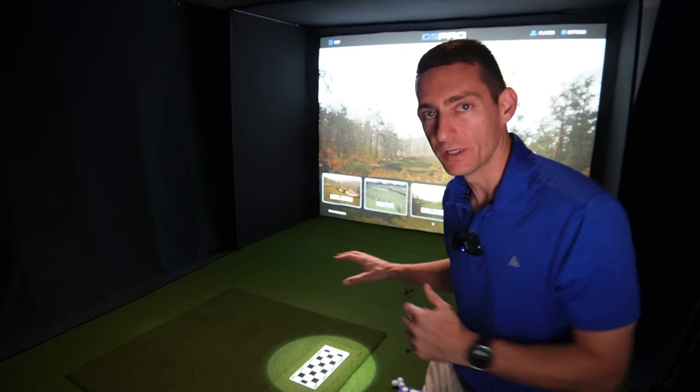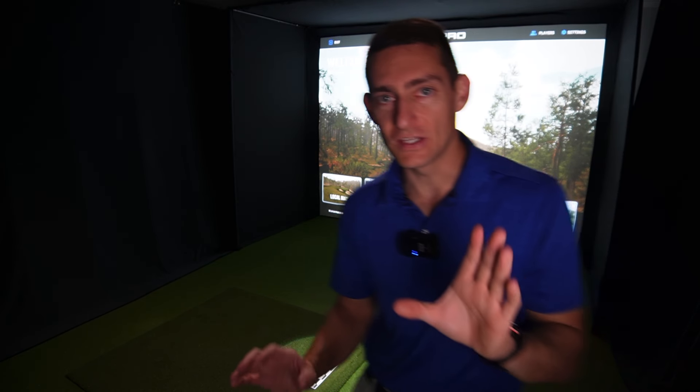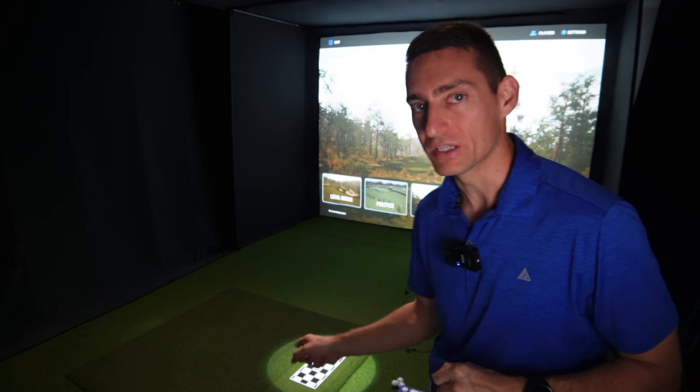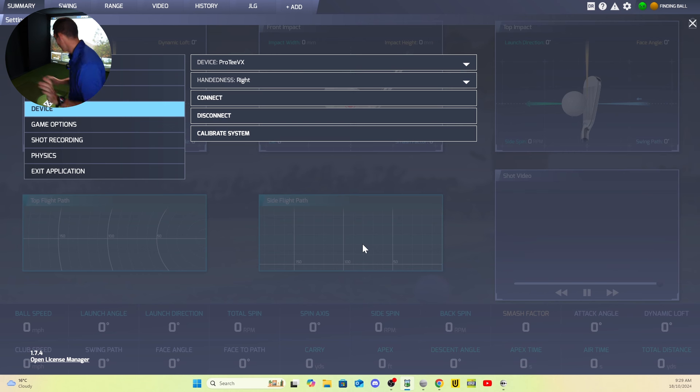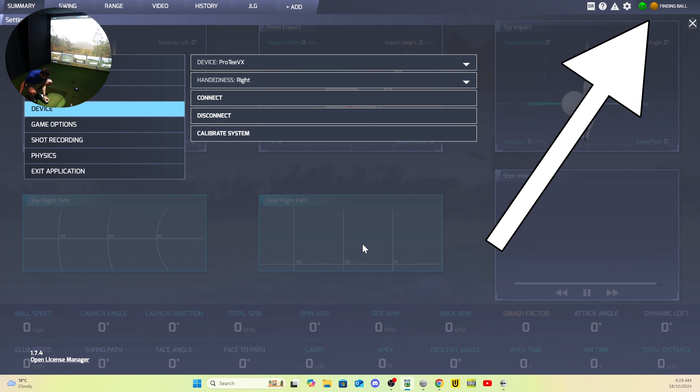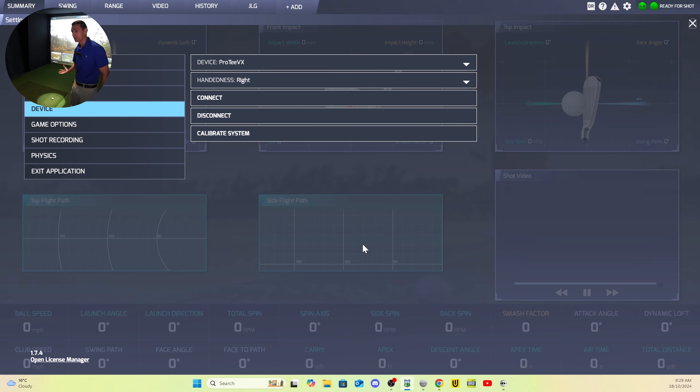I adjust the width to match the width of the impact strip, and the length so it only picks up a ball in the spotlight. Once you're happy, click done and it's calibrated. Whenever I put a ball in the light on the mat, we're ready to hit. If I move the ball outside the light, it will still find the ball within that light zone. I just love that feature — being able to adjust the window to exactly how big you want your hitting area to be.